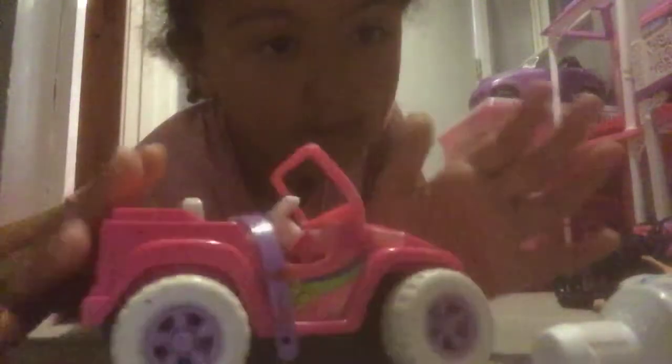Hey guys, welcome to my next video. So today I've got some of these objects and I'm going to be under this car. And all these specials start. Let's start.